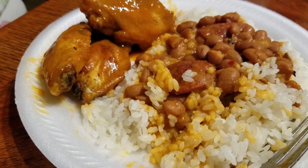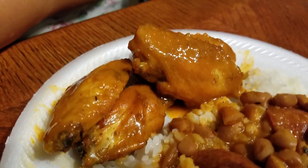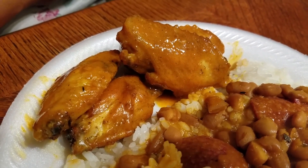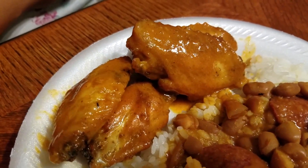I'm serving this with white rice and beans. And if you want to make buffalo wings, just make the sauce — heat up your hot sauce in the microwave with butter — and you'll have buffalo chicken wings too.